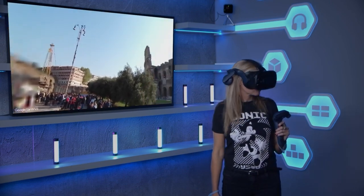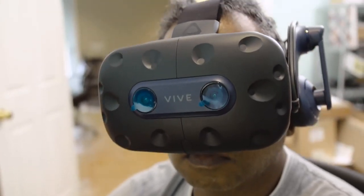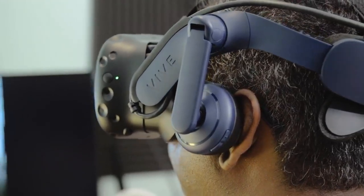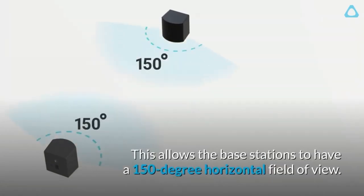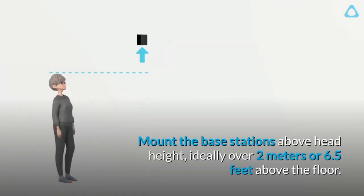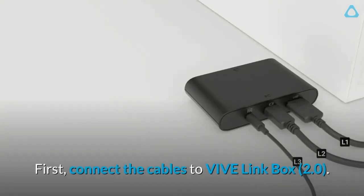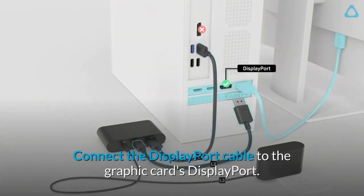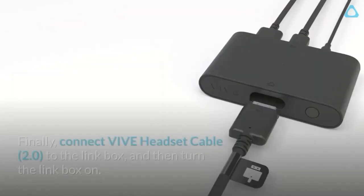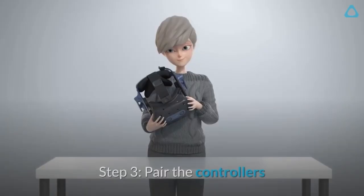Though both seated and standing setups are supported, the free-roaming room-scale experience is most likely what most people envision for VR gaming. The HTC Vive Pro 2 requires at least 2 by 1.5 meters of clear space, which may be difficult in smaller rooms. You'll need to position two base stations in opposite corners, slightly above head height, each requiring its own wall socket power supply. The headset comes with a 5-meter cable connecting to a separate Vive Link box, which also needs its own power supply and connects to your PC via USB 3.0 and DisplayPort. Charging both controllers simultaneously means you're looking at 5 wall sockets in use, before considering your PC and monitor.